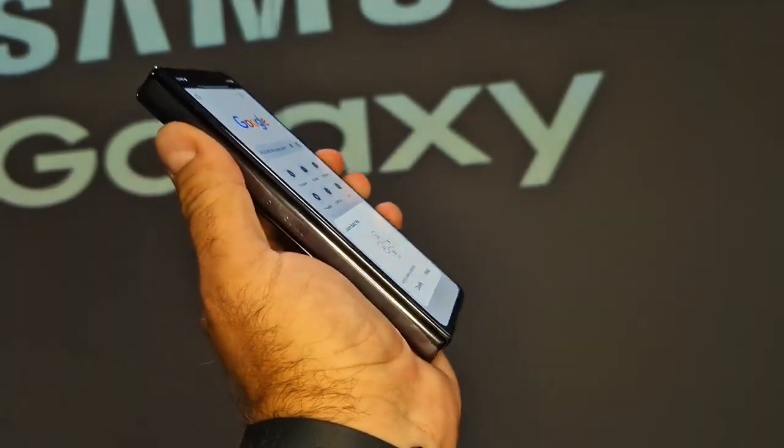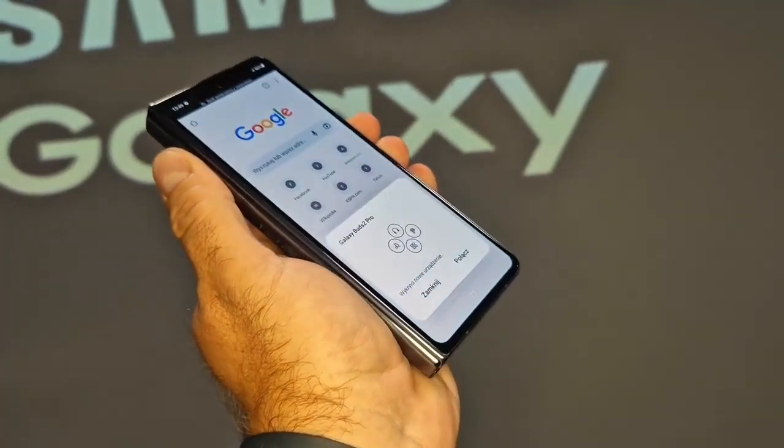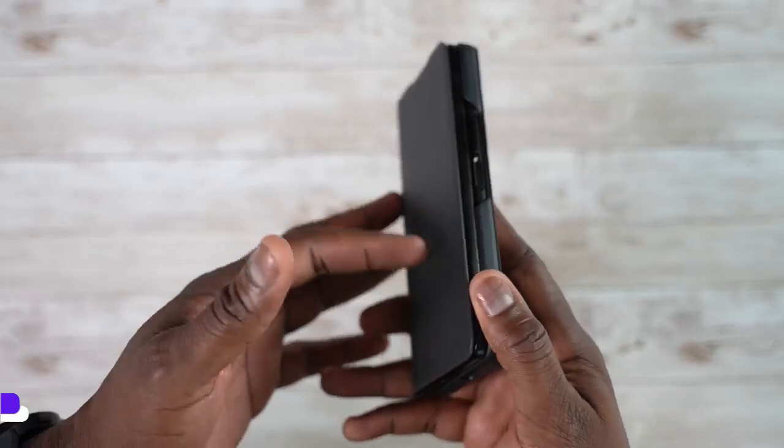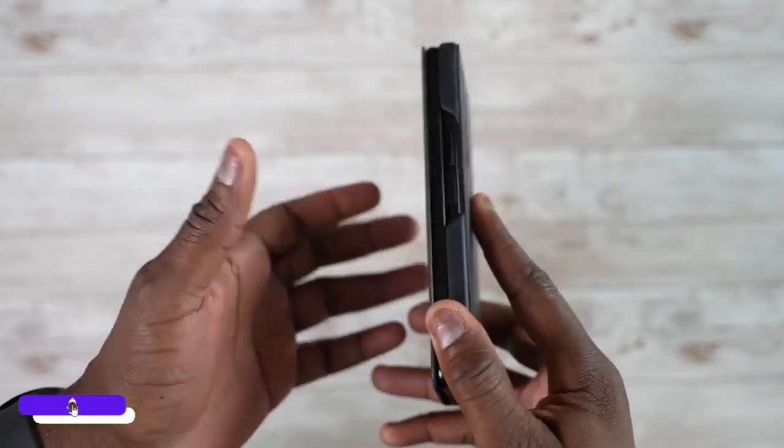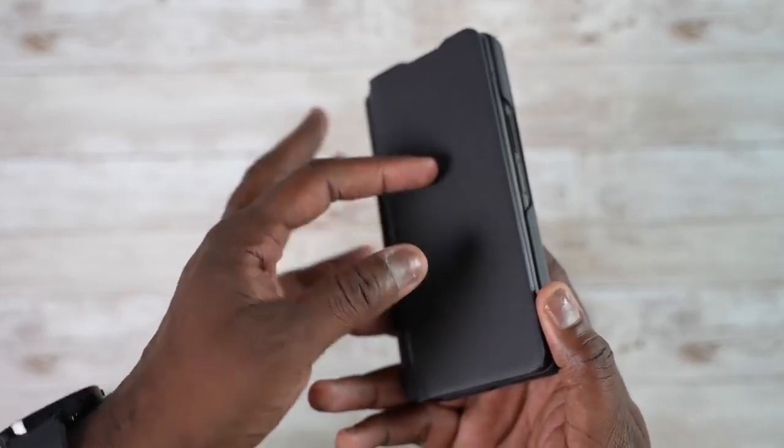Pre-orders are done and you can trade in your older Galaxy device and get a new Z Fold 4 while paying just the difference. One quick piece of advice: get a case with your Galaxy Z Fold 4 to protect it from scratches or drops.